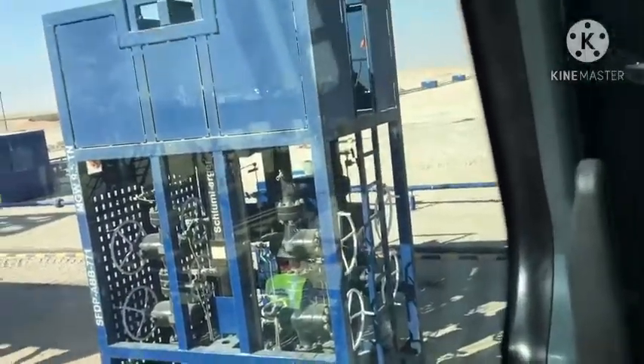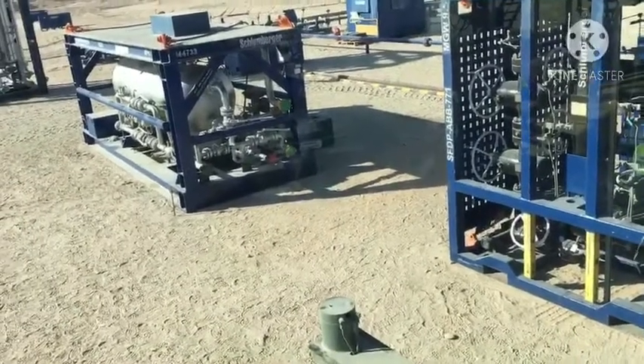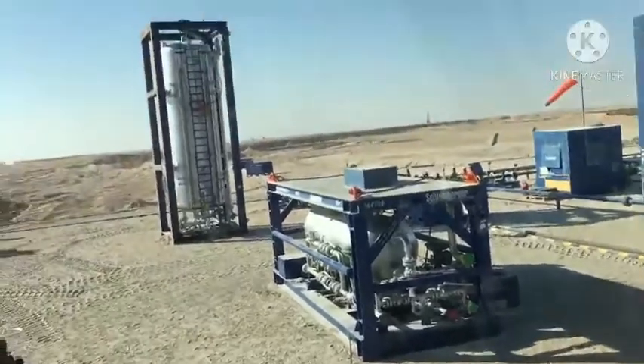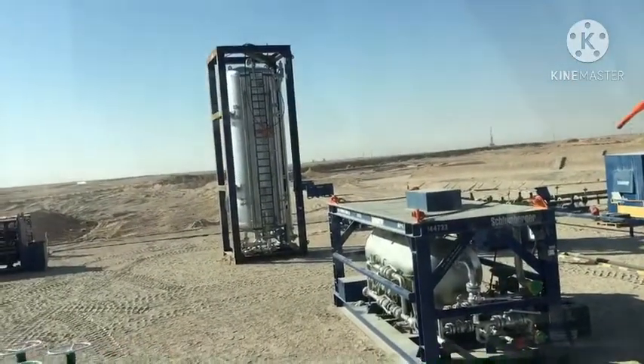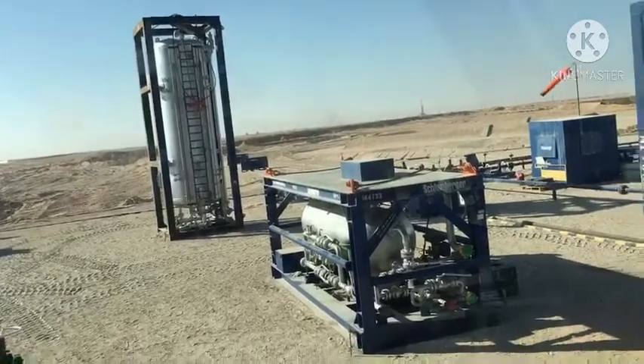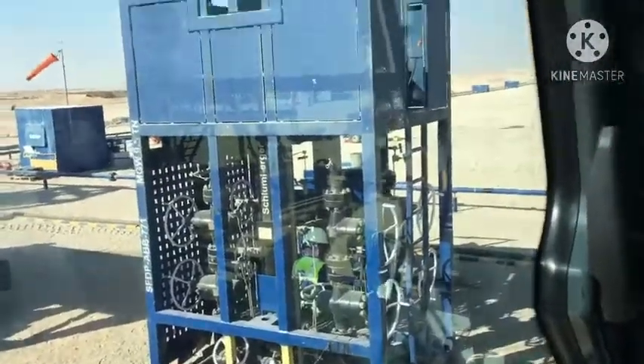Sun filter. After it is a separator. Also the surge tank. This height: surge tank and this separator, and this sun filter.